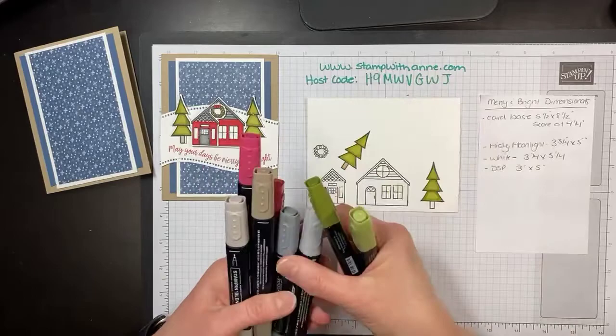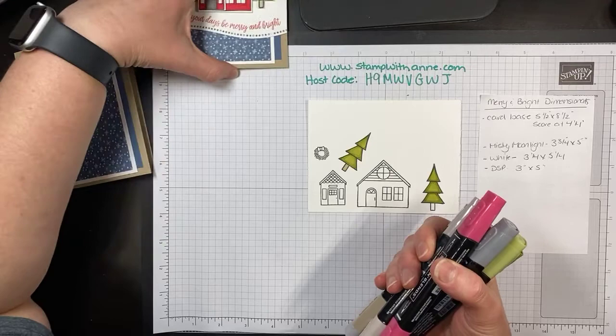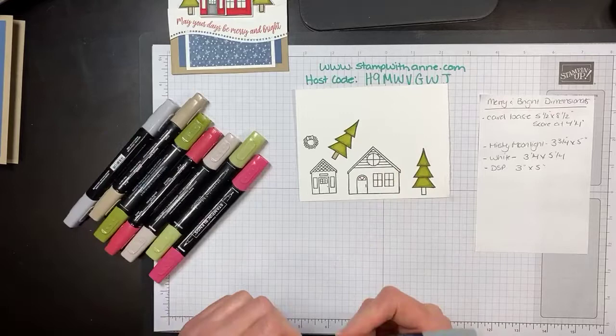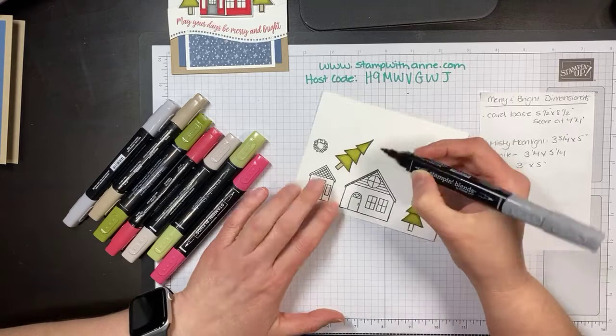We are coloring with Old Olive, Smoky Slate, Real Red, and Crumb Cake Stamping Blends. I've already done my trees and what we're going to do is color our houses and then cut them out — I'm going to show you something exciting. I'm just going to color in the roof lines with Smoky Slate Dark.